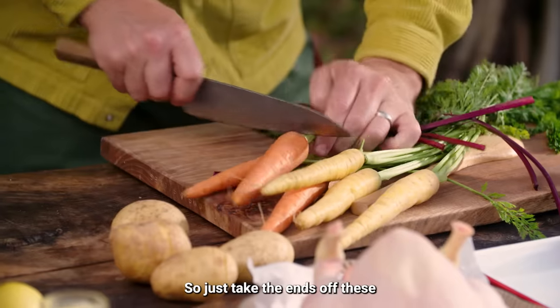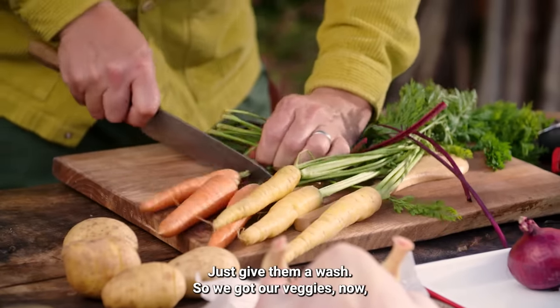We've also got our lovely carrots — just take the ends off, give them a wash, and our veggies are ready.